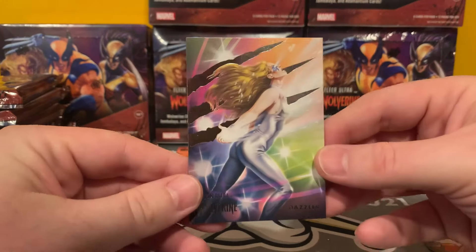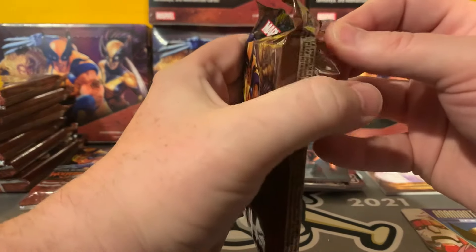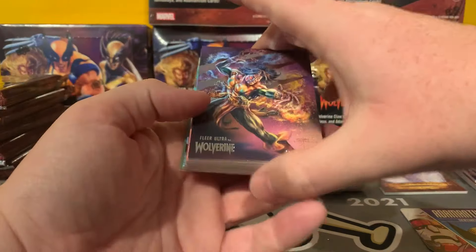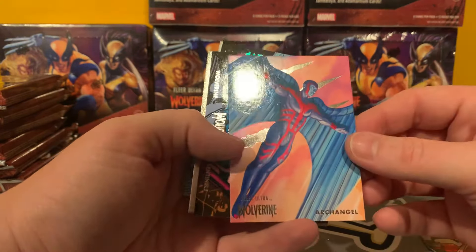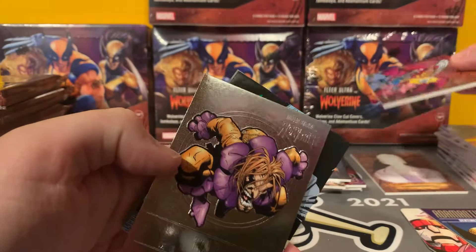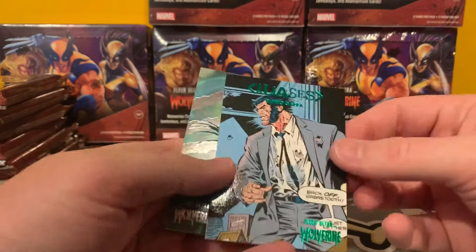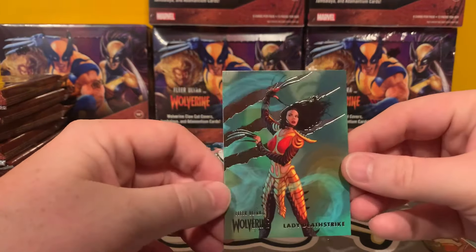Feel free to blame me in the comments below. Shaman. Got Archangel here. Greatest Battles. Greatest Battles — Sentinels. We got another medallion — Toad. Green Parallel Aliases. And Lady Deathstrike. I really am digging the artwork on these — very similar to Avengers with the parallels and cool inserts.